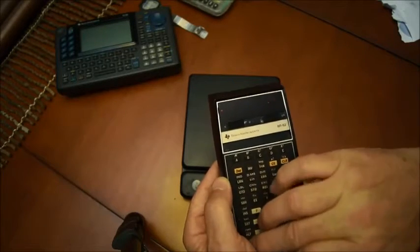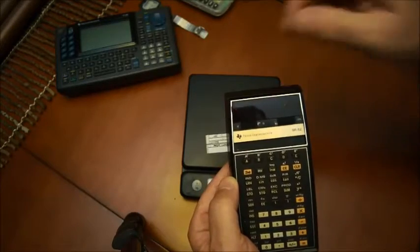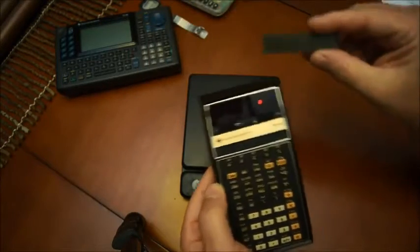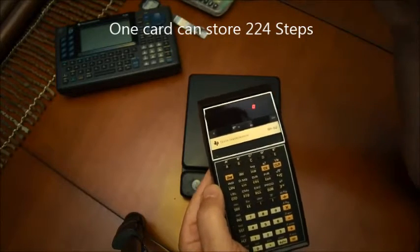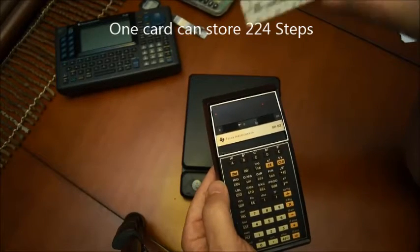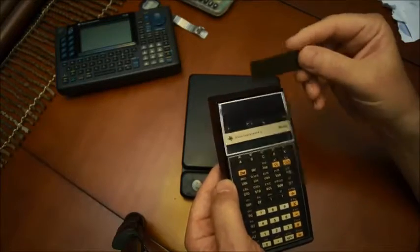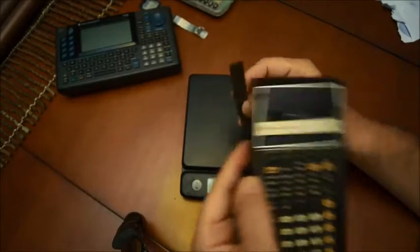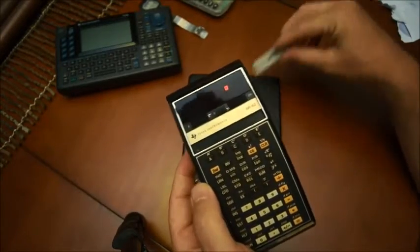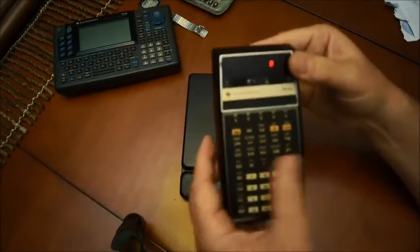You have to read twice because there are two sides on the card — one side on the bottom, one side on the top — and you can write up to 224 steps. The way you do that is you write 112 steps on one side and 112 on the other. So with 224 steps, you can do a bunch of stuff.